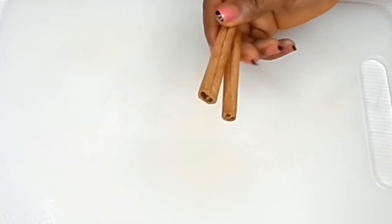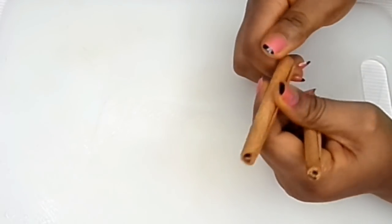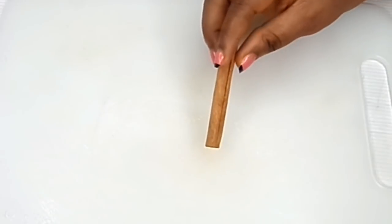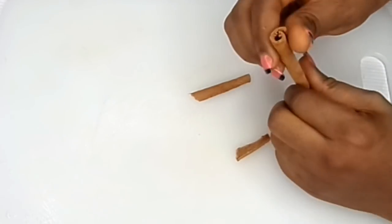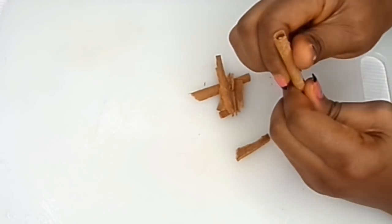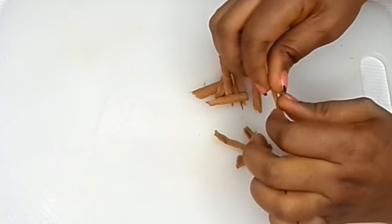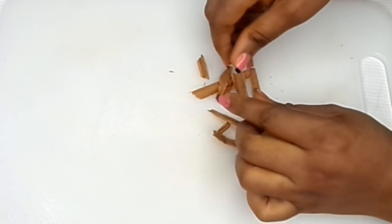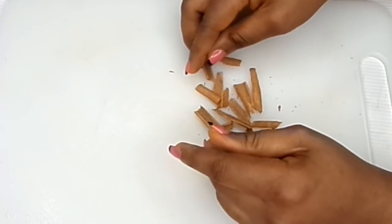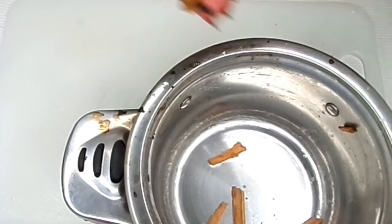Okay so you have to use cinnamon stick. You can actually use cinnamon powder if you can't find the cinnamon stick. Cinnamon is commonly used for cooking but it really helps so much in getting rid of fats. The way it works is it helps to flush out all of those toxins in your body, and by doing so all of those unwanted fats in unwanted areas will be gone. That's the work of cinnamon, which is very very important and helpful.